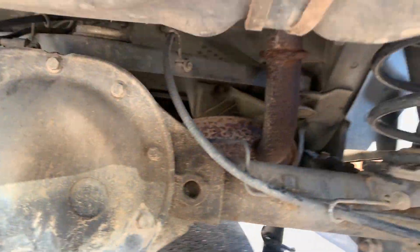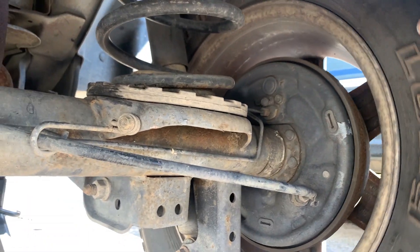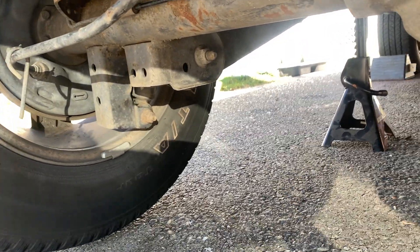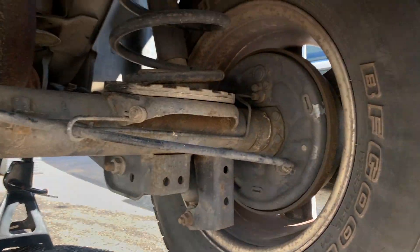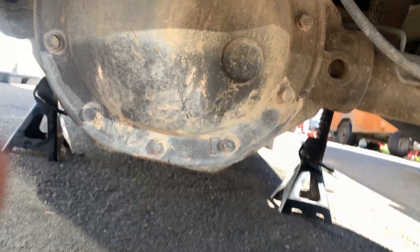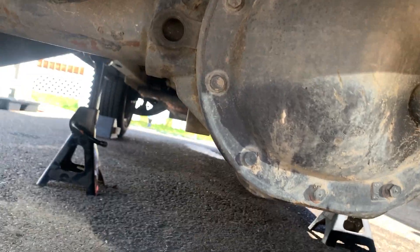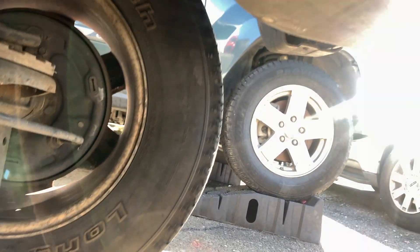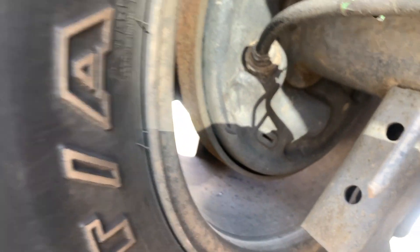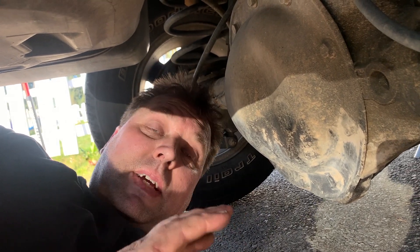Parking brake's off and it's now in neutral, so I can spin these tires. I'm spinning the right one forward — the left one is going forward as well. So I think that's a pretty good indication that this does have a limited slip axle. What if we spin the input yoke to the axle? I'm spinning the input yoke — that tire is turning backwards, and the left tire is also turning backwards. So I think that's a pretty good indication this at least has some kind of positive traction rear end.